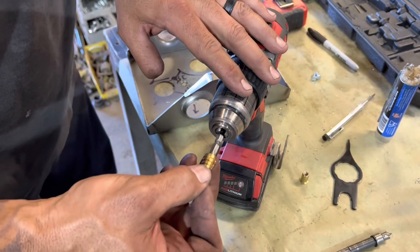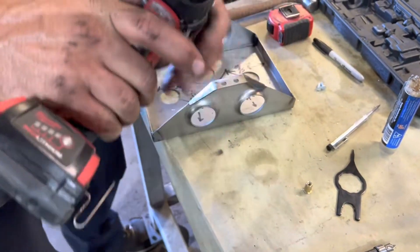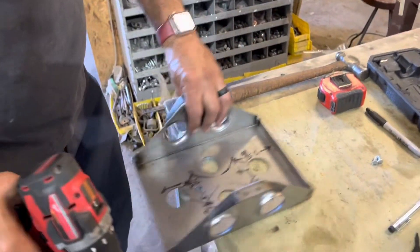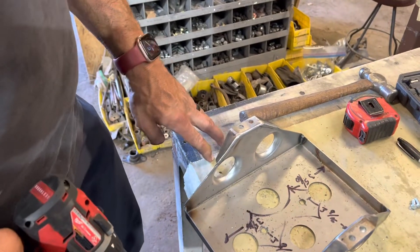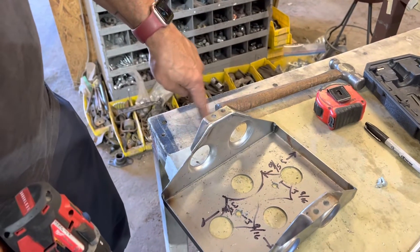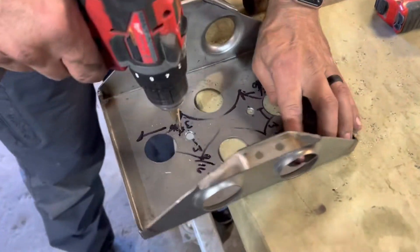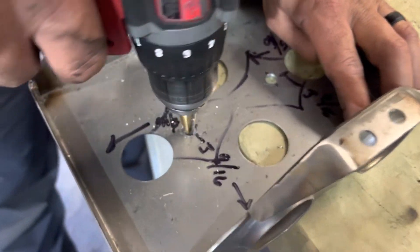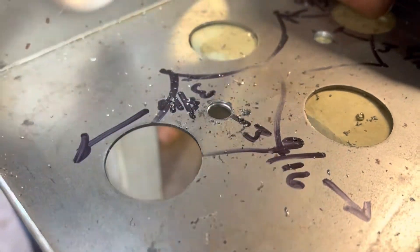To get the hole the proper size, we've got to do just one final step with our unibit. Another note here - I'm drilling on a mylar table, not steel, so this does not ruin my drill bits. I'm only going to use one more step up on the bit. That's it - one step, done.